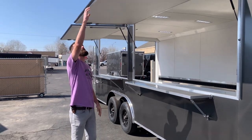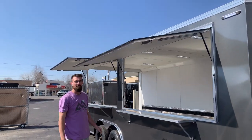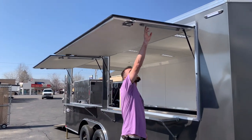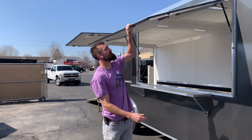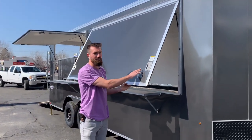These doors are on gas shocks, so they go down and open automatically. They have reinforcement arms underneath them for screwing in for extra support in a windy situation. They come with RV door locks, as you can see right here — lockable both in the handle and on a deadbolt.